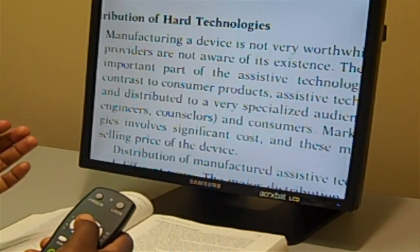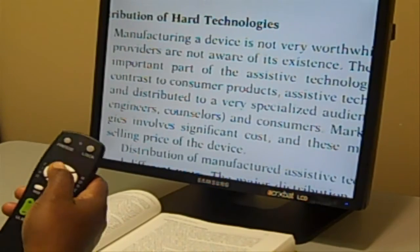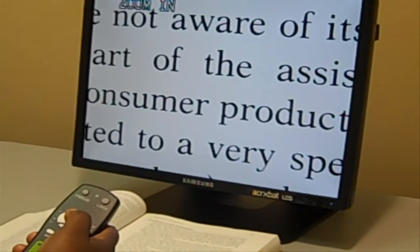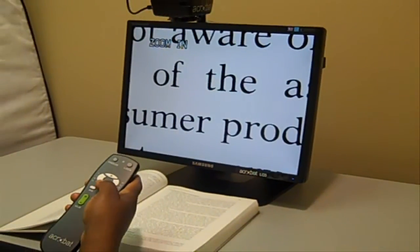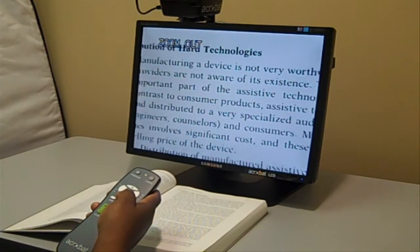If you need to magnify, you have zoom in and zoom out, which you use with the plus sign and the minus sign. The plus sign zooms in, making it larger for those that need more magnification. And if you need less magnification, use the minus sign and it decreases the magnification.